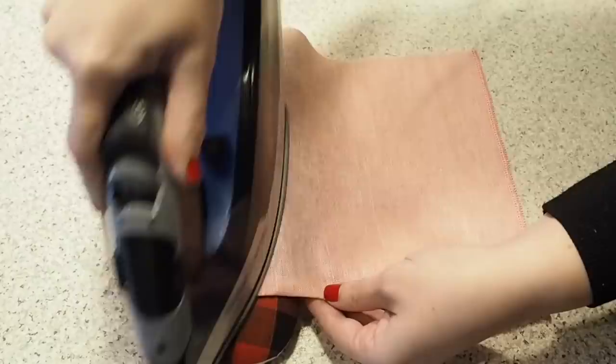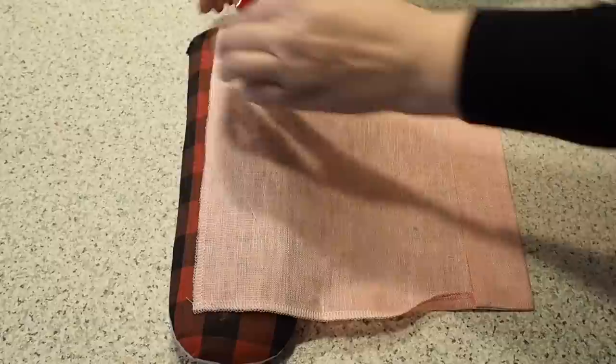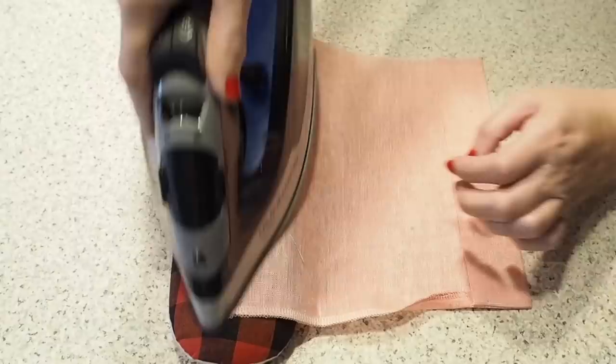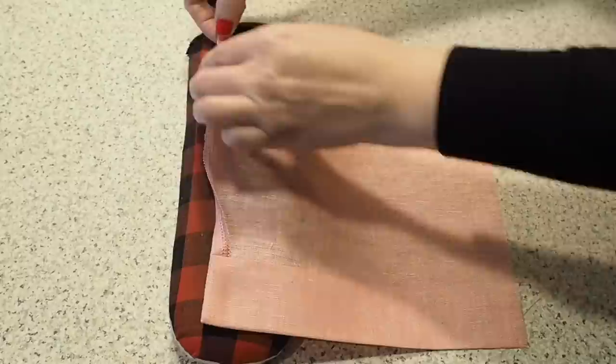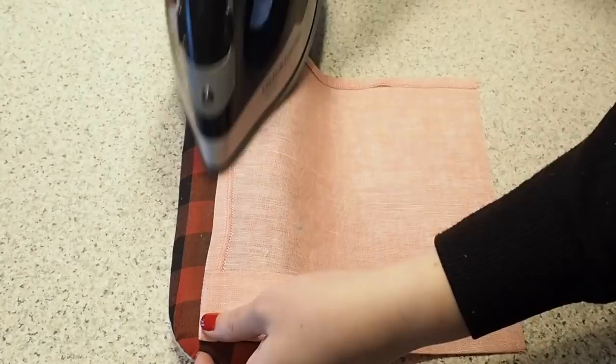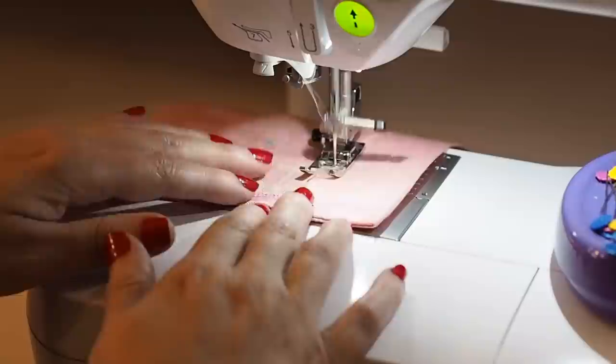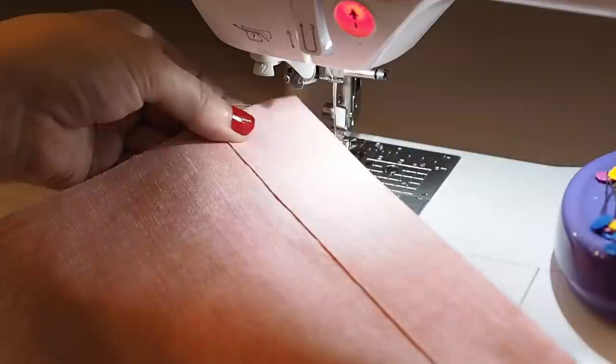I just need to turn everything right side out and give that a good press. And now that that's done I can press in underneath those finished edges — folding at my seam allowance, starting with that bottom edge and finishing with the side edge. The last thing to do before I can add this to my skirt is to stitch down the facing, just like I did on the centre front before. I'm lining my needle up right on the edge of that crease, using a little bit of a longer stitch length, and backstitching to start and finish.